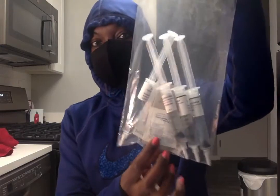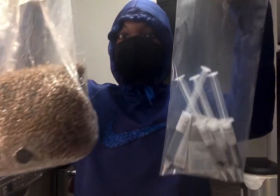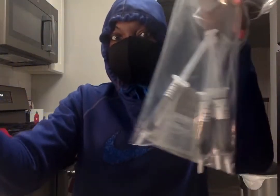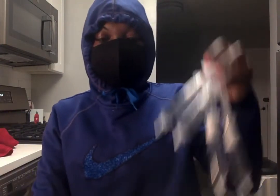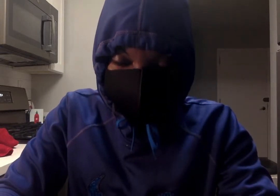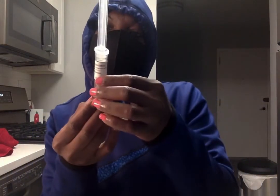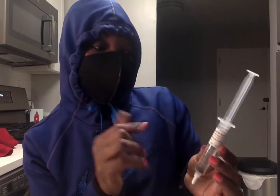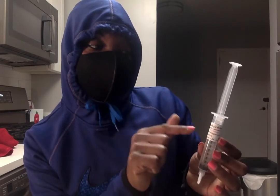I used a different company to order the spawn bags — you can't really get these two together, so use different sources. I got the bags from Etsy and the spores from Spore Works. I ordered four different types of syringes. All of these species are Psilocybe cubensis. This strain is called Burma.